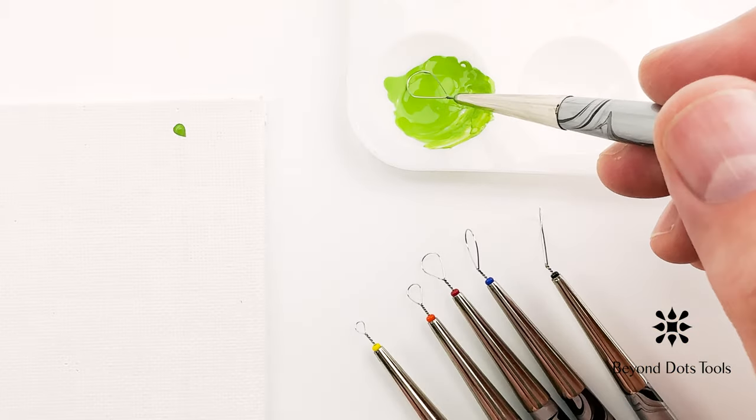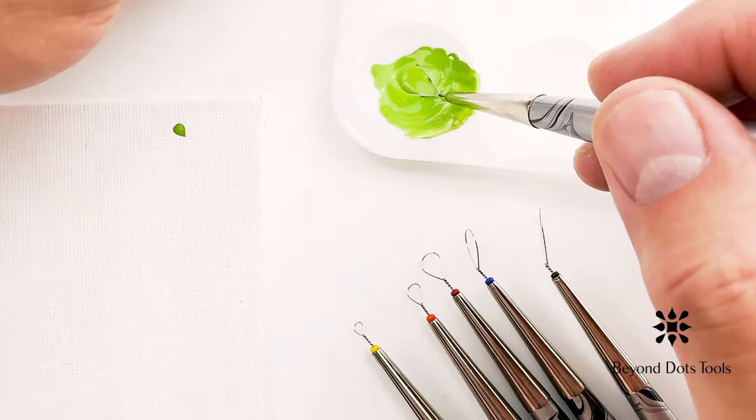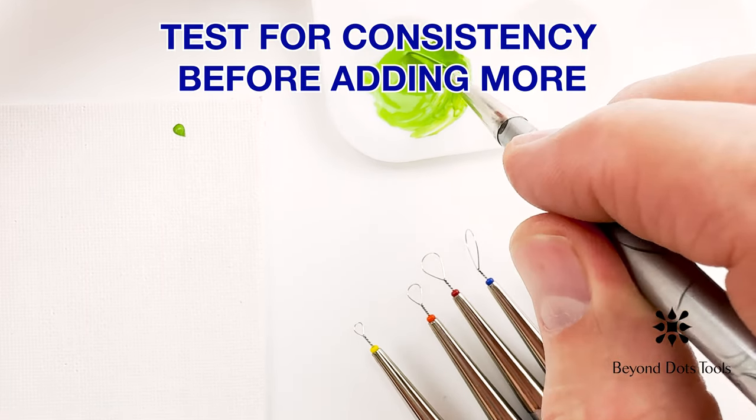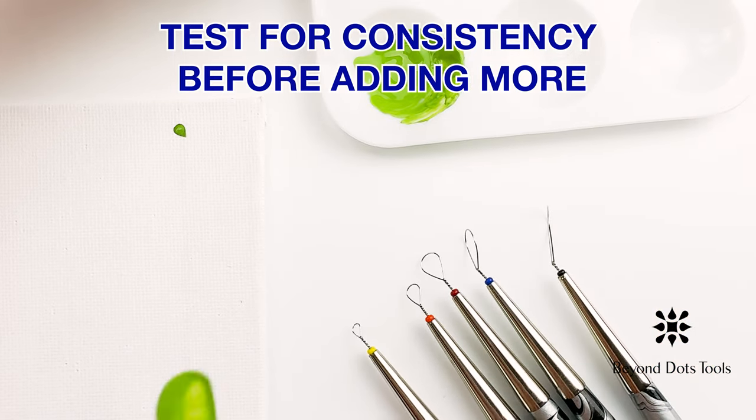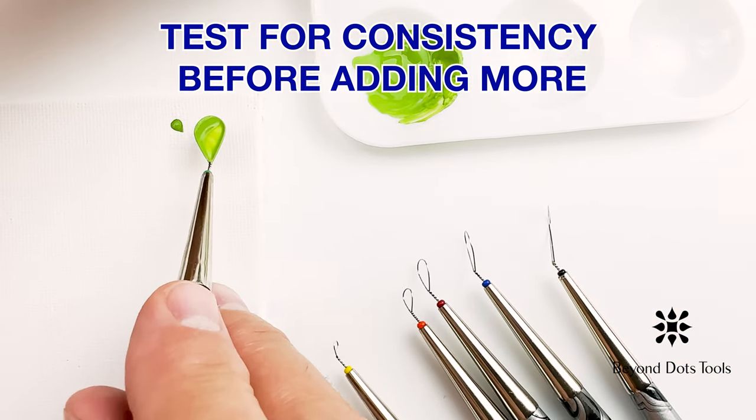If your paint seems very thin and watery, a ratio of approximately four parts paint to one part gel medium is a good starting point. You will know you achieved a good consistency when you can easily pick up and load the paint with your Beyond Dots tool.